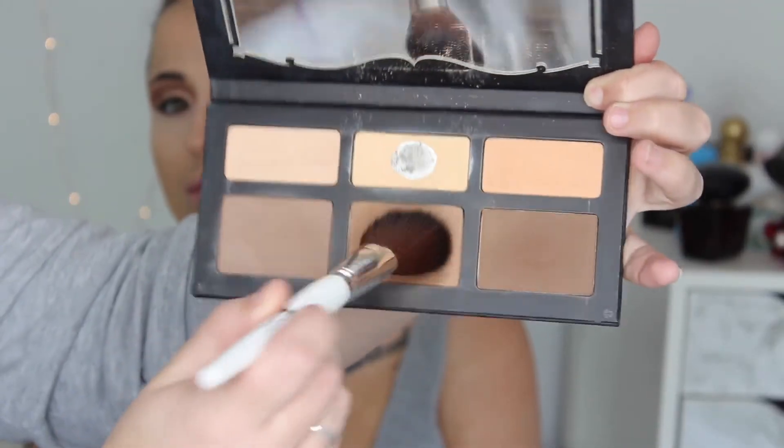For contour I'm using the Kat Von D Shade and Light Palette, using that middle colour to carve out her cheekbones. And using the Marc Jacobs Tantric Bronzer to bronze her forehead and a little bit on her cheeks as well.